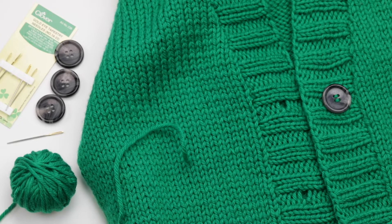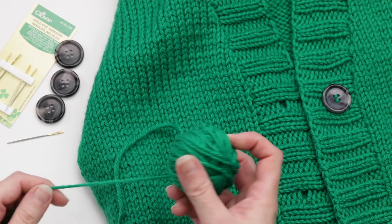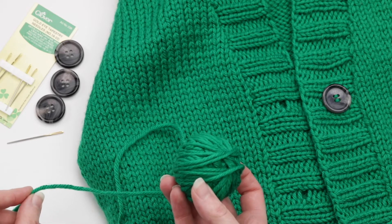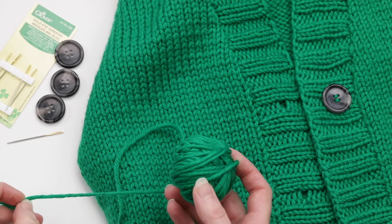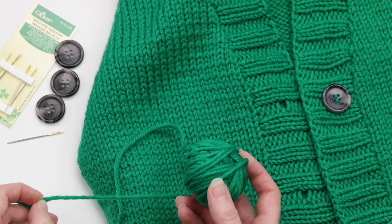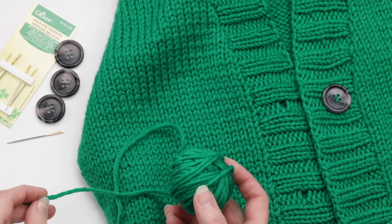Step one is to prepare the yarn that you will use to attach the button. I typically use the same yarn as I did in the sweater, but if it's bulky weight like this, I'll often deply it a bit just so it's a little thinner. The reason for this is so that I can go multiple times in and out of the buttonholes for a strong reinforcement. If I didn't deply, it would be too thick to go in and out multiple times.